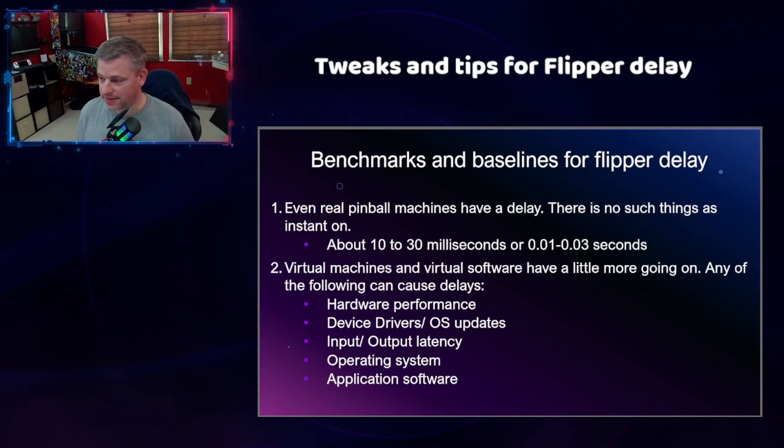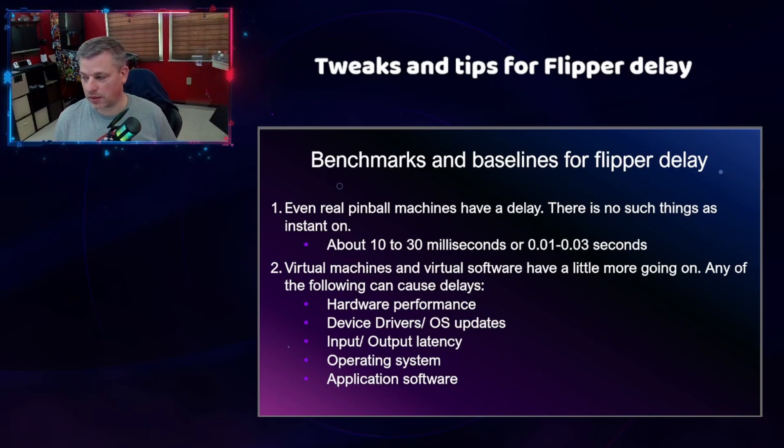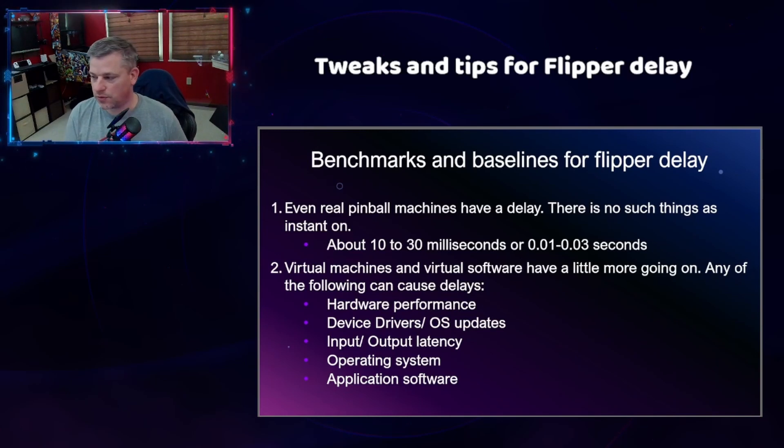Your input and output latency is kind of determined by what USB type that you're using. The pinscape board uses USB 2.0, which is about 480 megabits per second — when you're transferring that kind of information, you're looking at 0.002 seconds. With USB 3.0, that's five gigabits per second, and that is 0.0002 seconds transfer speed. That's why a lot of the pinscape boards are being phased out in favor of the new boards — the new boards use USB 3.0, while the pinscape board uses USB 2.0. I still recommend the pinscape board. If you have it, I haven't changed mine out and I don't plan to. I'm okay with that kind of delay.